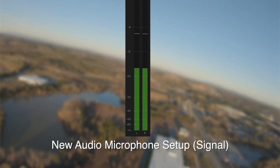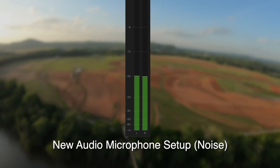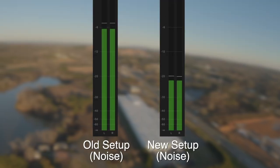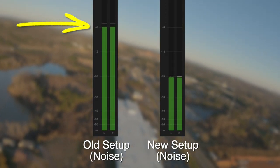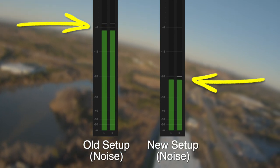Now let's take a look at the signal-to-noise ratio on my new audio setup. First of all, here is the signal — what we want — my voice on the VU meter: 'I pledge allegiance to the flag of the United States of America.' And now let's have a look at when I'm not speaking, just the noise from the paramotor. Let's see where that is. So let's put these two side by side. Look at the difference — look at how much louder the paramotor noise is on the old setup. This is what has got me really excited.